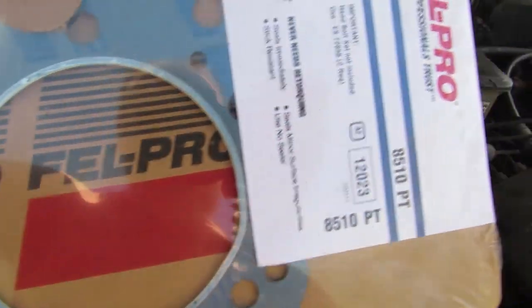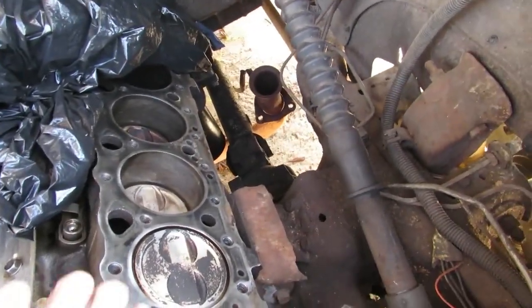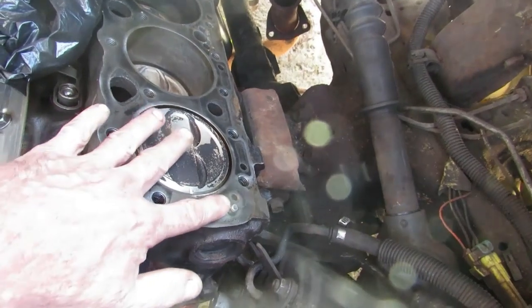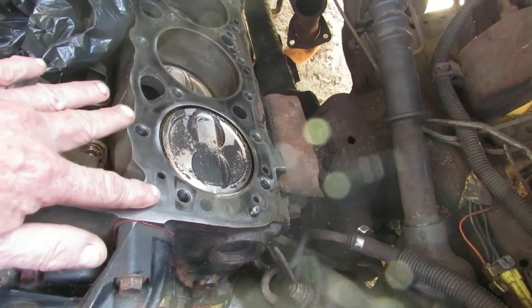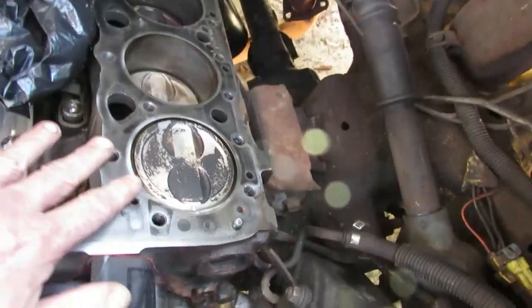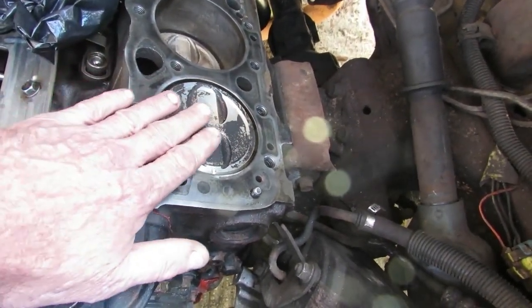For the head gasket, I used what's called a problem solver head gasket - it's made to help with little inconsistencies. I bought it because I couldn't get the top of the block decked. I had to clean the block off really well; it took me almost a whole day using a razor blade and then a die grinder with a Scotch-Brite pad. I used it lightly because you don't want to damage the metal.